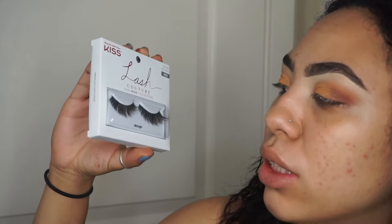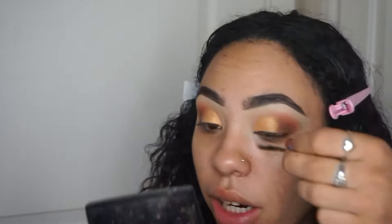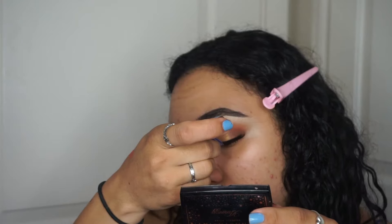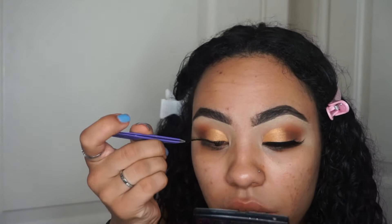I'm actually excited about these lashes — these are the Liss Couture Faux Mink collection in Midnight. I might get eyelash extensions because my friend had them and they looked so good on her and I was like I want some. I'm actually really feeling these lashes.